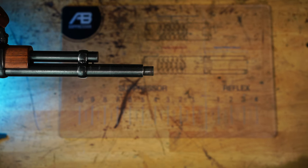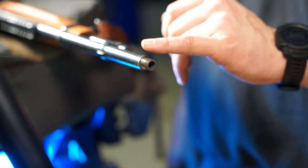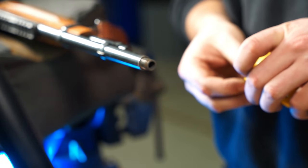This lever action rifle has had the front sight removed and the magazine tube has been reduced in length. We're going to measure from the shoulder of the muzzle to the first obstruction, which is the end of the magazine tube. As you can see, this will fit a two inch reflex.